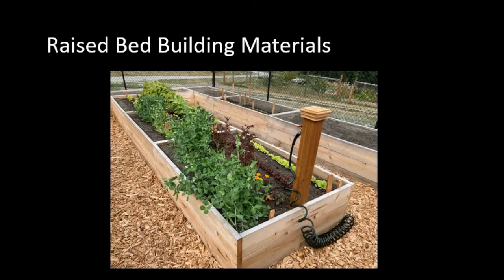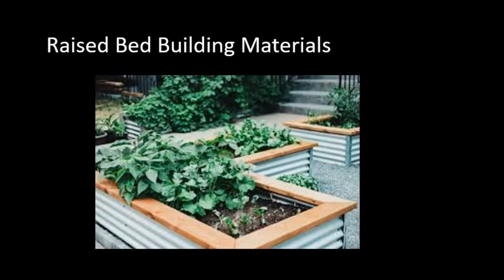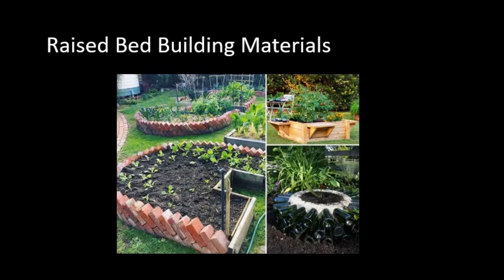Here's a picture of a raised bed that is about two feet tall, made out of cedar, and the walkway has cedar chips so you're not walking directly on dirt. Here's one made out of galvanized corrugated metal with a nice little sill on the top. And here are several creative ones — one on the left made out of bricks on a slant, just laid there, and one on the right that looks like bottles possibly cemented around a tire — a recycler's dream. The one on top is cedar with little shelves to put extra pots or to sit on.